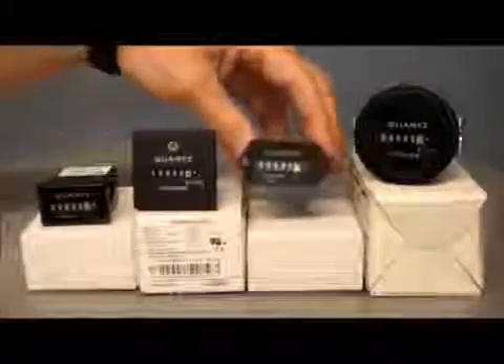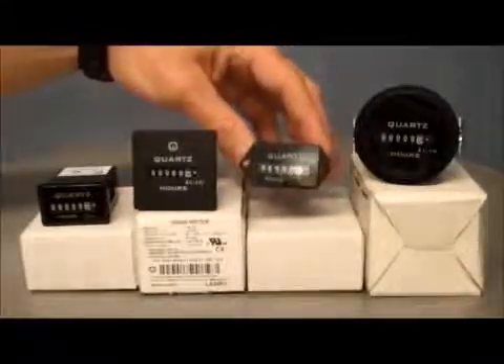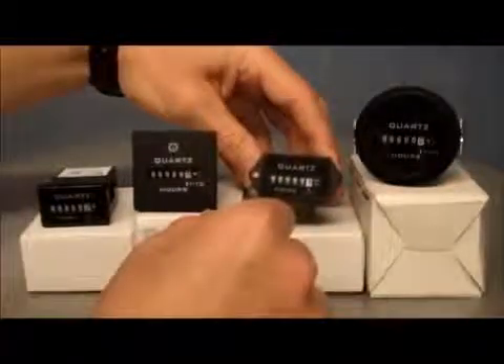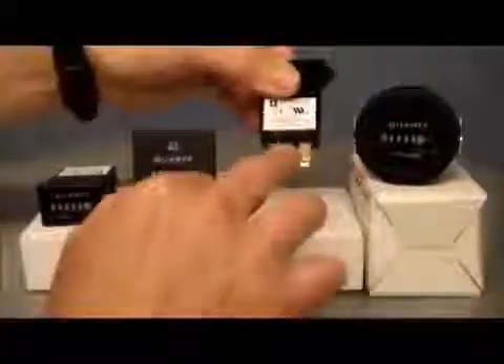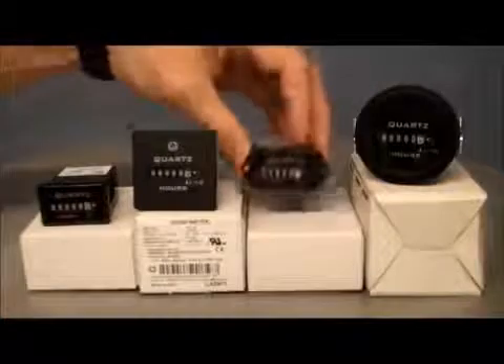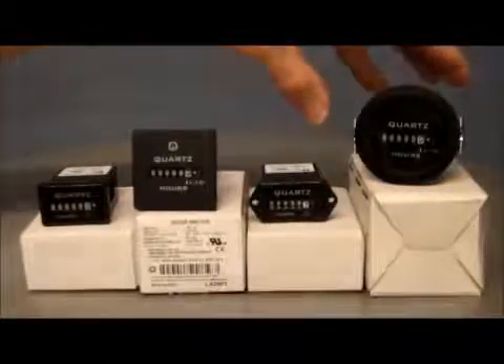Then we've got another rectangular one here — this is quite a popular mounting face. It comes with two screws, a rectangular face with two mounting holes, which is fairly straightforward to mount in a panel. It has quarter-inch spade terminals on the back and this is the DC one. The DC range is quite wide — 10 to 80 volts — so that's a good range for most DC hour meter applications.